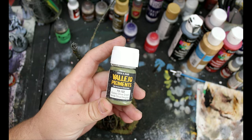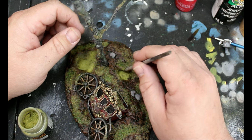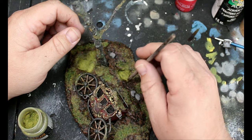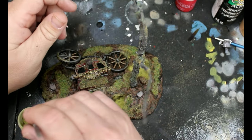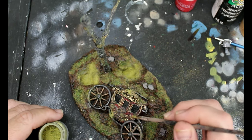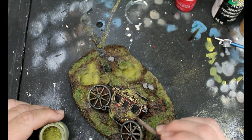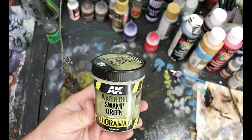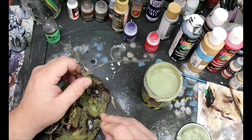We're going to take some Vallejo pigments — this is faded olive green — and put this in little areas across the piece. We'll put it on the carriage and on the ground, but mostly we're going to focus on the holes we created earlier. Then we're going to take some water gel swamp green from AK Interactive and fill those holes with it.